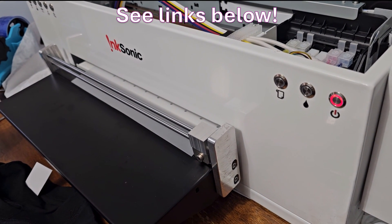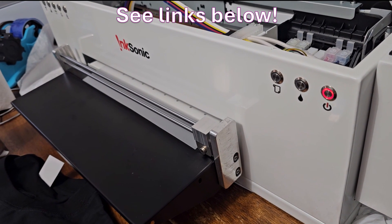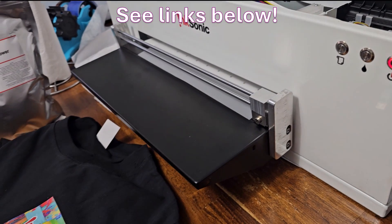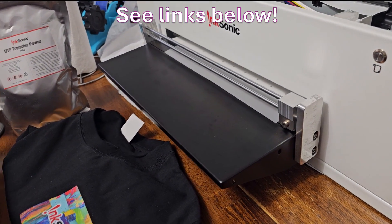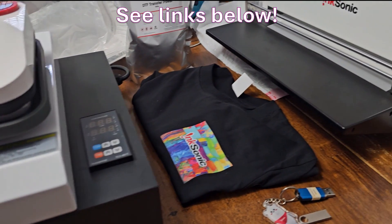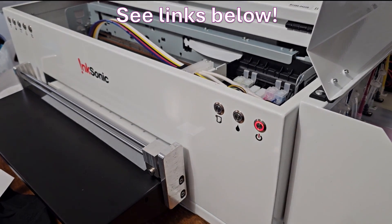Not to mention the multitude of things you can use this on: cotton, polyester, leather, denim, athletic mesh, handbags, hats, t-shirts, and more. Everything that you need is in this kit to get you started in your new DTF printing system.